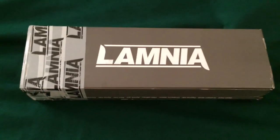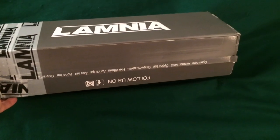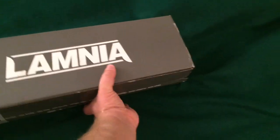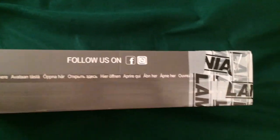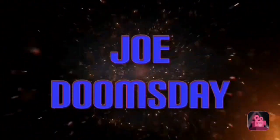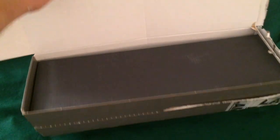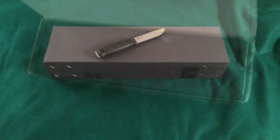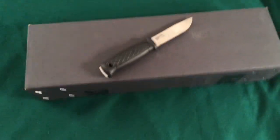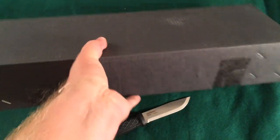This just arrived from Lamnia, a company based in Finland. Let's get this open to see what I got in here — there's a box inside of a box.